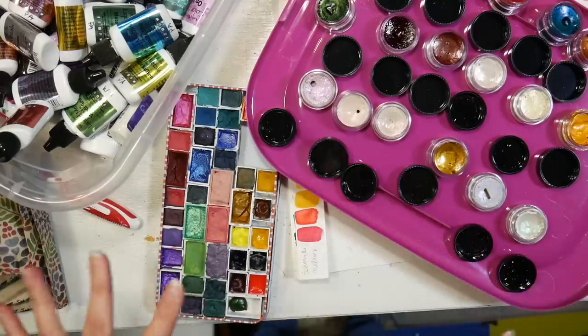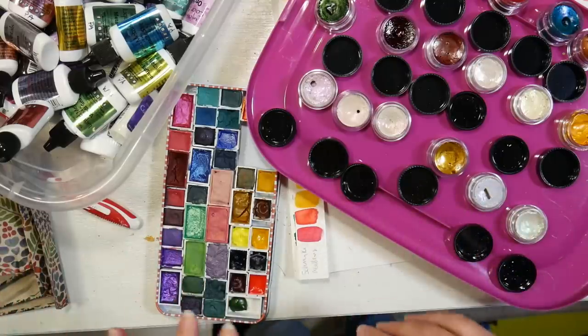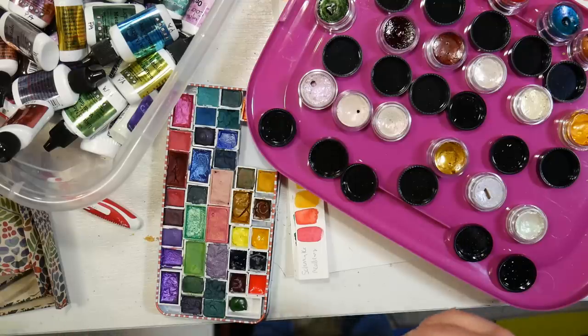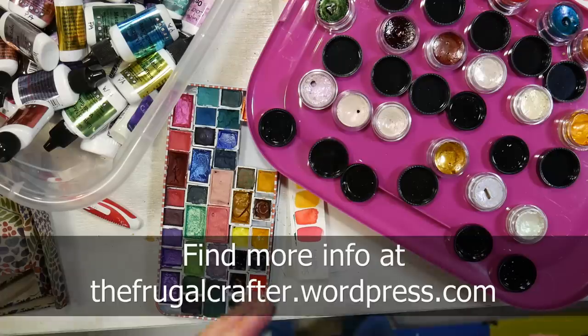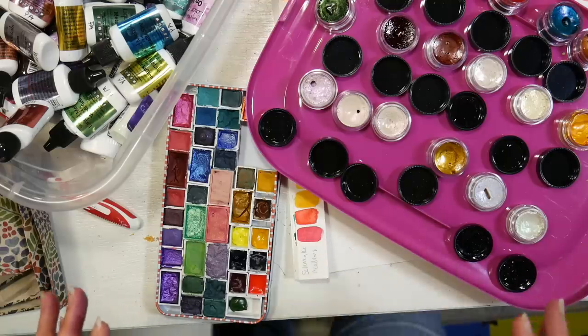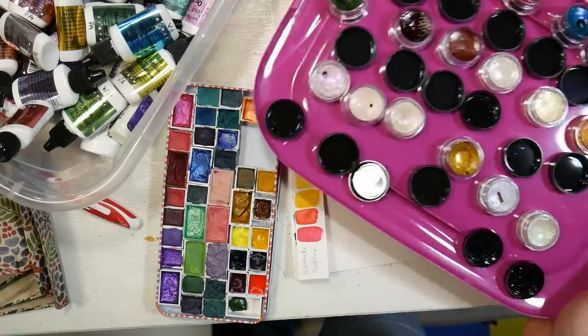We're gonna look at all the different watercolors I have that are metallic watercolors, pit them against each other, so you can see what's gonna be best for you and whether or not you need to invest in something else, because you can see what you have and see how it compares to all the other things.